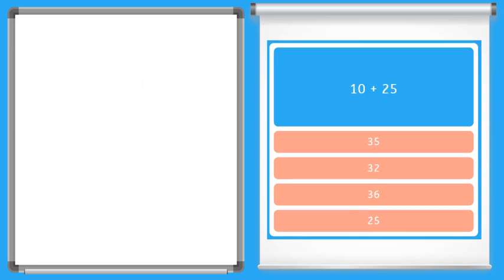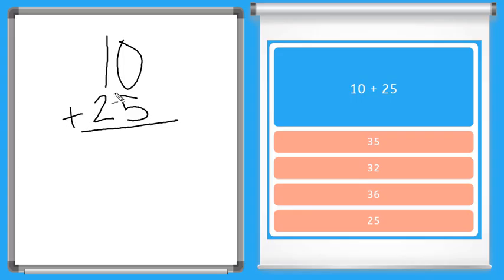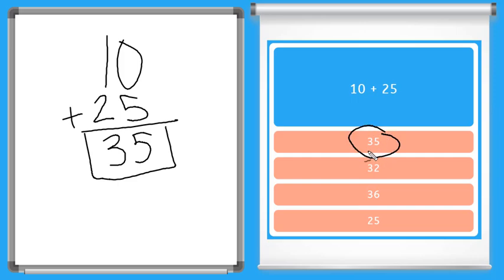Now here's our next one. We have 10 plus 25. So I'm going to once again write it over here: 10, and then 25. Being sure that I line up the places. 0 plus 5 is equal to 5, and then 1 plus 2 is equal to 3. Box my final answer and I can find that right here: 35.